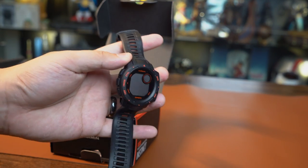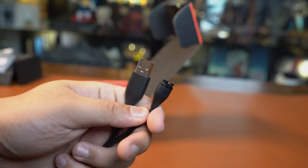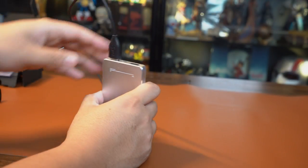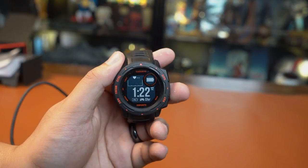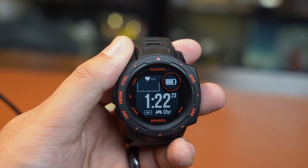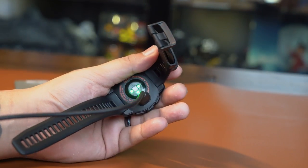In the box we get the watch itself, a small manual, and its proprietary charging cable with a USB Type-A on one end. It doesn't come with its own charging plug, but you can connect the watch to a computer, portable charger, or a USB charging hub. The watch is not compatible with wireless charging, so the only way to charge it is to use the cable that comes with it.